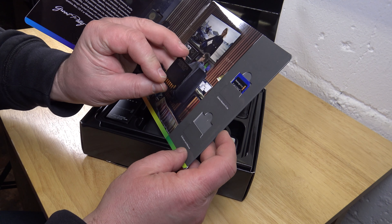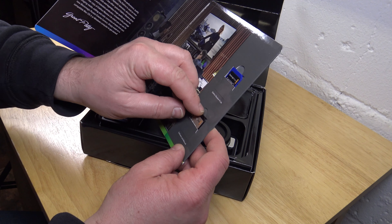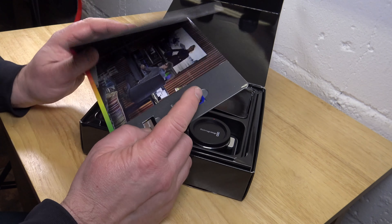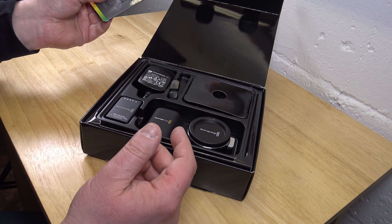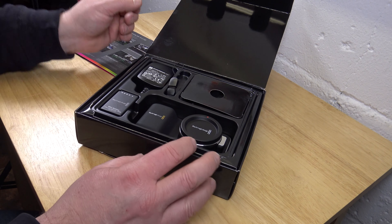The only problem is that this SD card is either fake or broken — one or the other. It is very interesting. And here is the software on there — the DaVinci editing software. This is pretty poor.